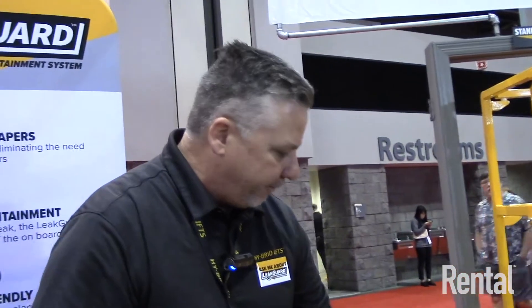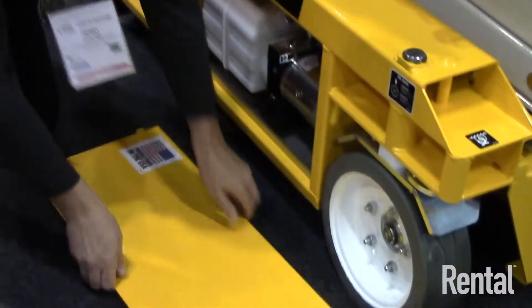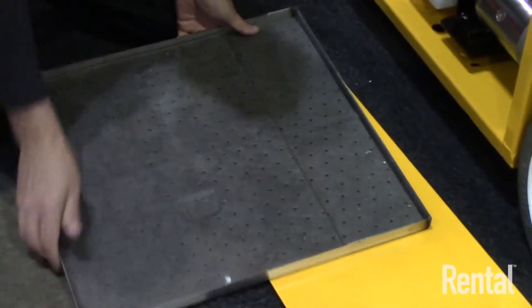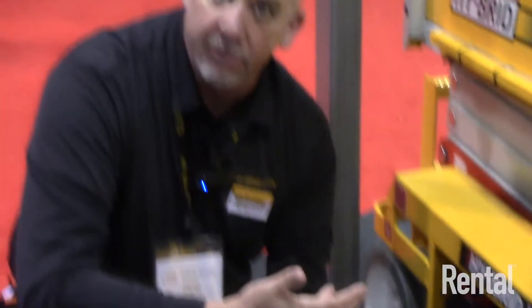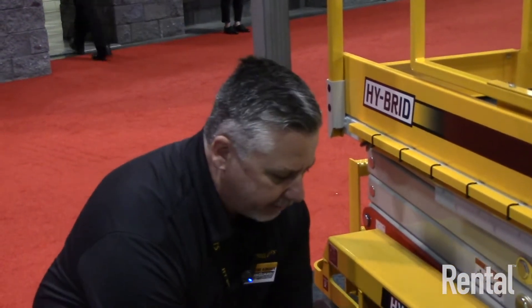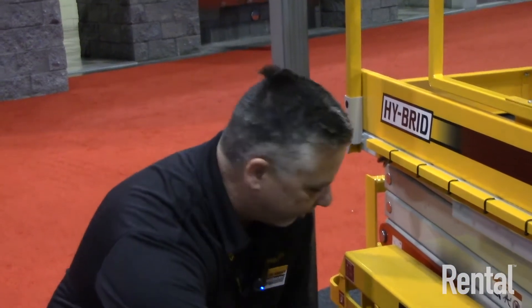All of our units come standard as leak-guard ready, so a customer who buys a unit has the ability to add an accessory we refer to as leak guard. This leak guard is a tray with pads that capture any oil that may leak from the machine. Our machines only have a hydraulic pump and reservoir to support raising and lowering the unit, but this is a great opportunity for rental companies to drive additional income.